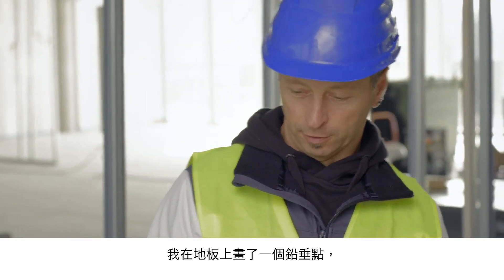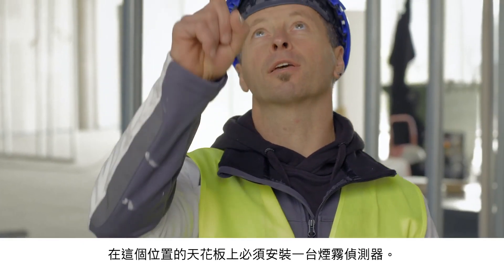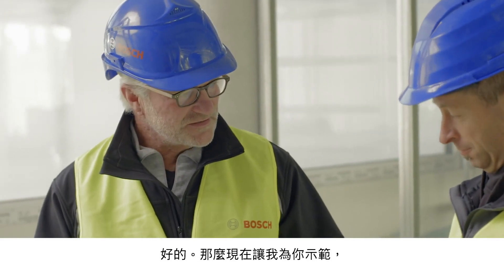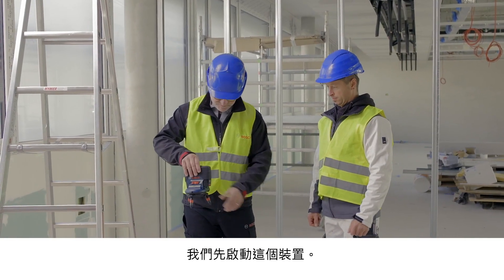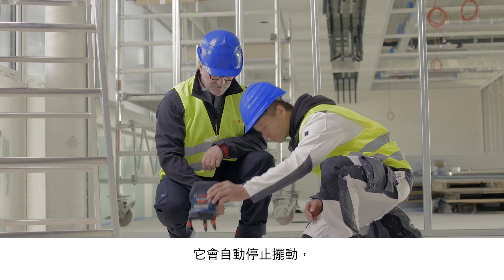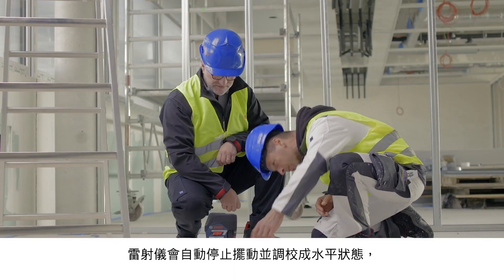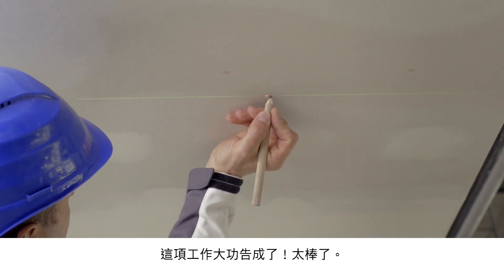Here I made a mark on the floor, and I need to mount a smoke detector on the ceiling right above it. Now, let me show you how quick and easy this can be. We switch on the device — it stabilizes itself. You just need to make sure that the point is directly above your marking. Once the laser is stabilized and leveled, you can make your marking straight away. Job done.